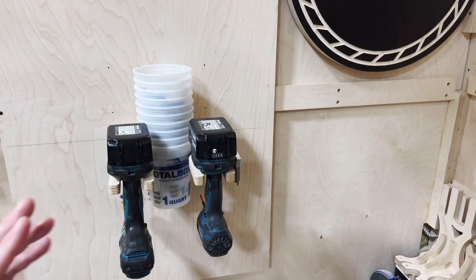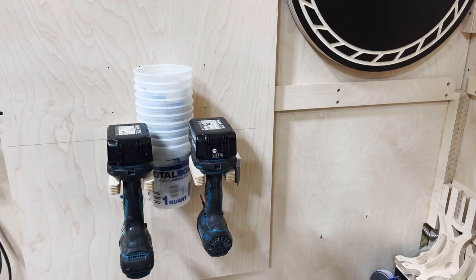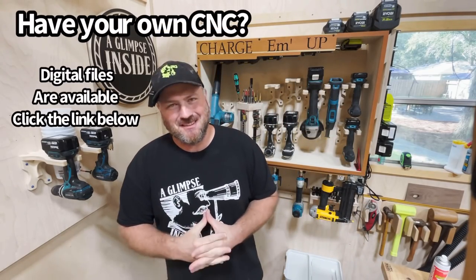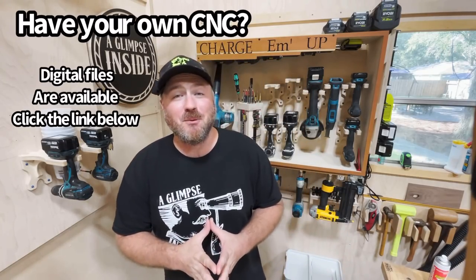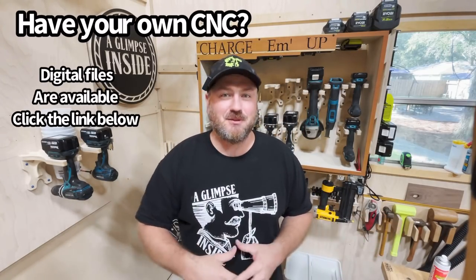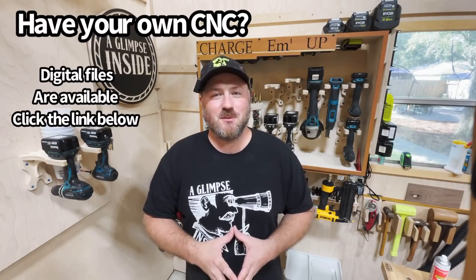If you don't want to store your grinder back there, you can use it for something else — store epoxy mixing pails, even a Yeti cup; the choice is yours. That's the beauty of this system. If you do purchase from me — links are in the description and on the website — I've got them pretty competitively priced. I think you'll be pleasantly surprised, and I really appreciate you watching.